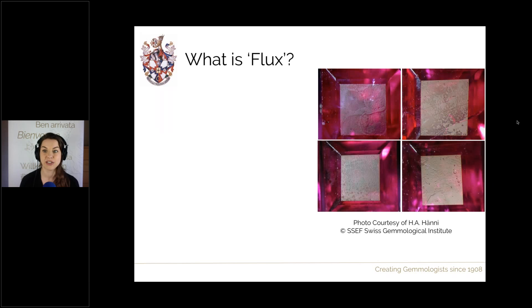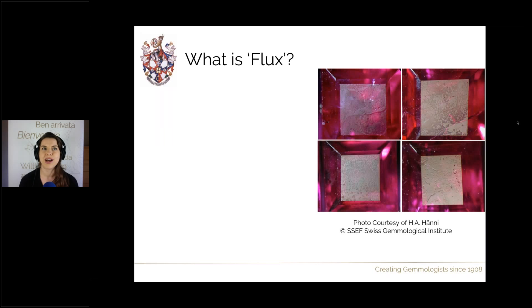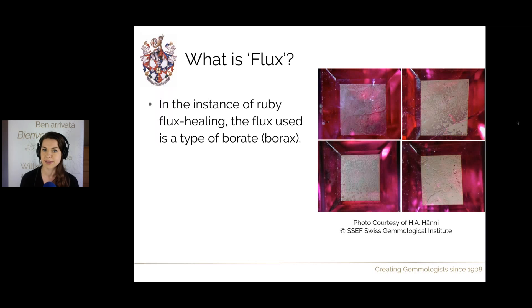First, what is flux in this flux healing treatment? Generally speaking, a flux is a solvent — something that starts as a solid, and as we heat it up it turns molten and has the ability to dissolve other materials. What is a flux to one thing may not be a flux to another. For ruby, the flux that damages our rubies is actually a type of borax — the same borax we can coat diamonds with to protect them from heat, but for rubies it acts as a solvent and will dissolve the surfaces.